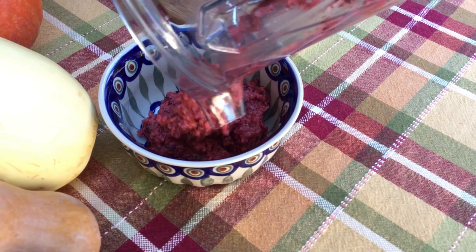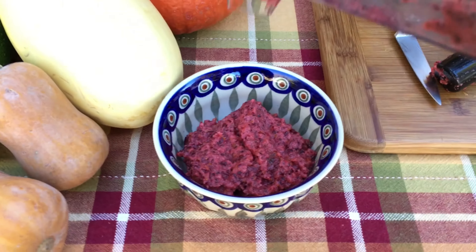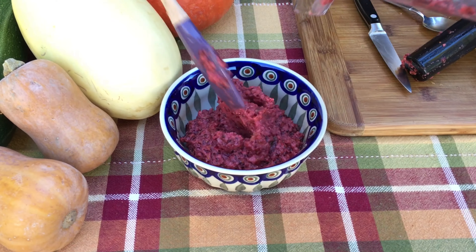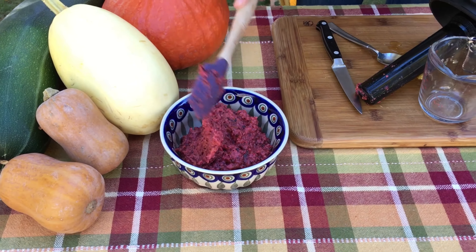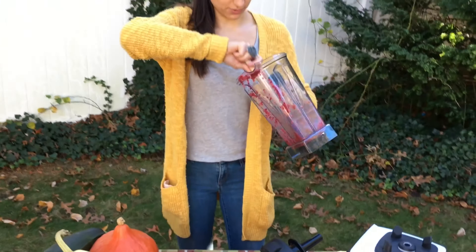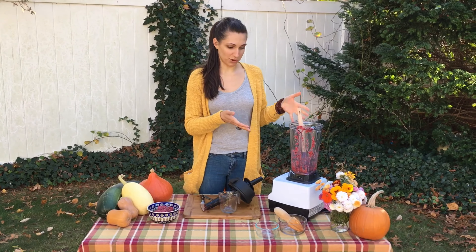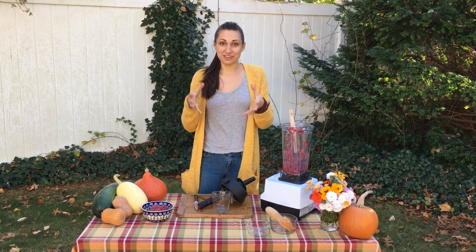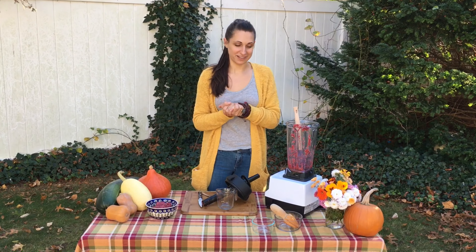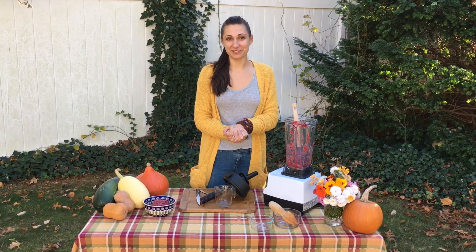Getting everything out of the Vitamix is always fun — not always the easiest task! But this is just so nice: it's raw, all the enzymes are alive, and it is so tangy and sweet. It goes really great with the stuffing that we're going to be showing you next. That's it — really simple, really easy. The longest part is probably cleaning the Vitamix afterwards. We really hope you'll give these nutritious, healthy Thanksgiving sides a try. The next video will be some raw stuffing — be well everyone, much love!